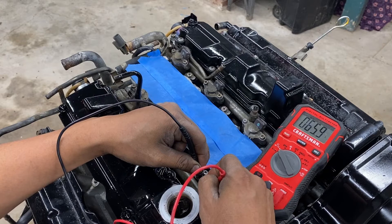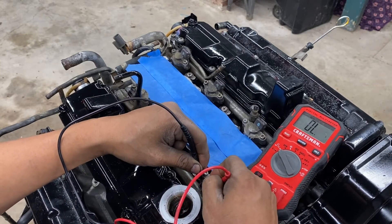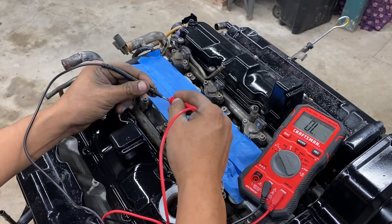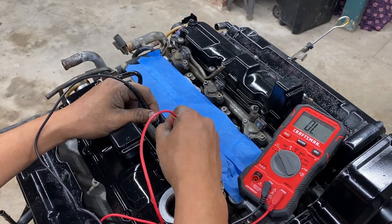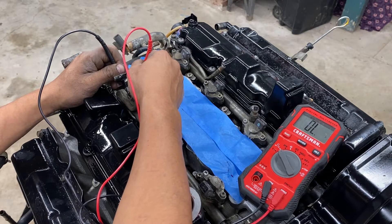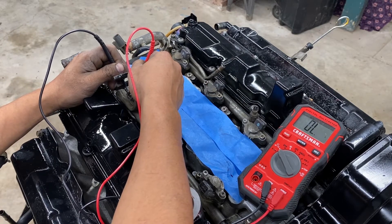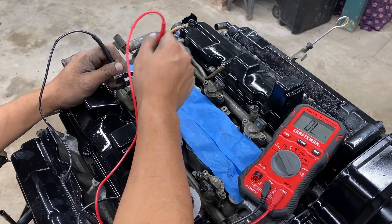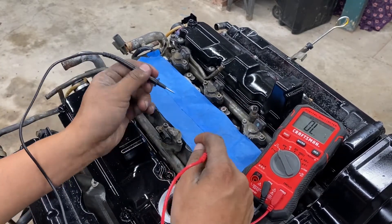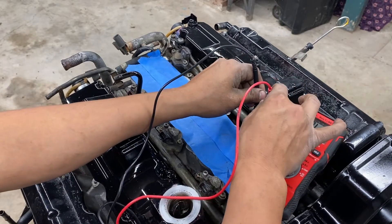This injector is not giving any beeping noise at all — it's not giving us any beep. This other one also isn't making that sound — it should be making it but it doesn't, so that means it's bad. This one does give a beep, but since it's not reading the right ohms, it's probably still partially working but not giving us the correct resistance readings.